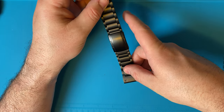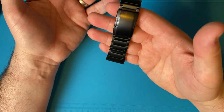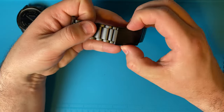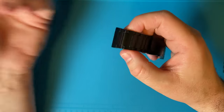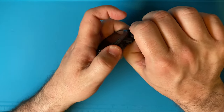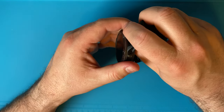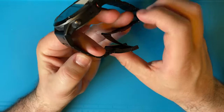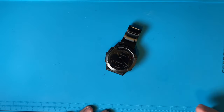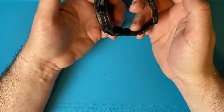The fit and feel is extremely nice, the finish is great, and the price tag is $55. The Garmin version of this band — the official titanium band made for this watch — is about $230. That's a huge difference. The Garmin quick fit connector is probably a little better, but for $55 versus $230 it's hard to justify.